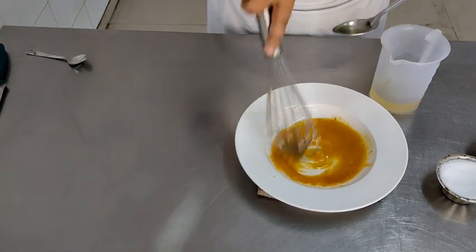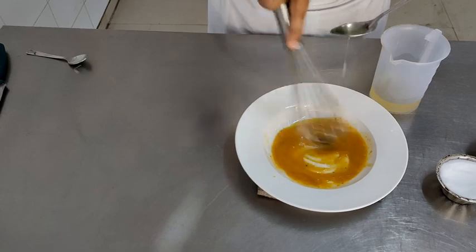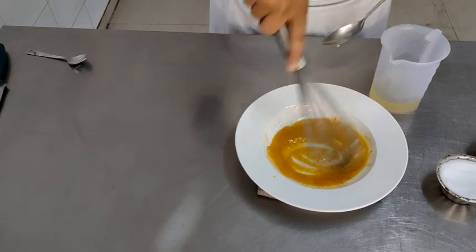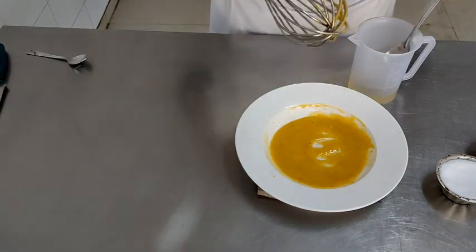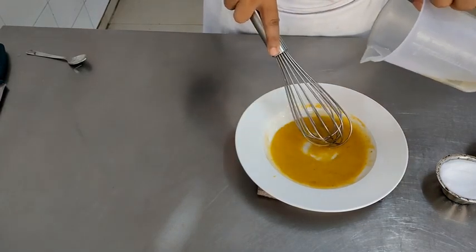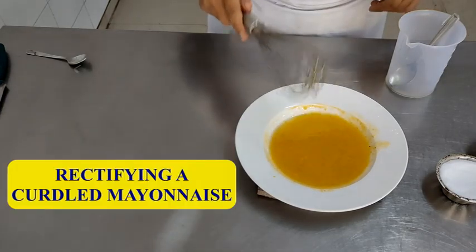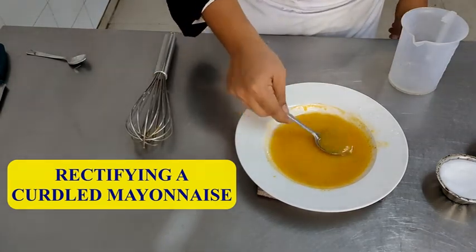Once the emulsion is formed, you can start increasing the amount of oil you are adding little by little. In this video, we want to show you how to rectify a curdled mayonnaise — so I am first going to curdle the mayonnaise on purpose by adding almost all the oil at one go into the ready emulsion. One of the most common mistakes students make is adding too much oil to begin with, which leads to an unstable emulsion and the mayonnaise curdles. This is how a curdled mayonnaise appears.